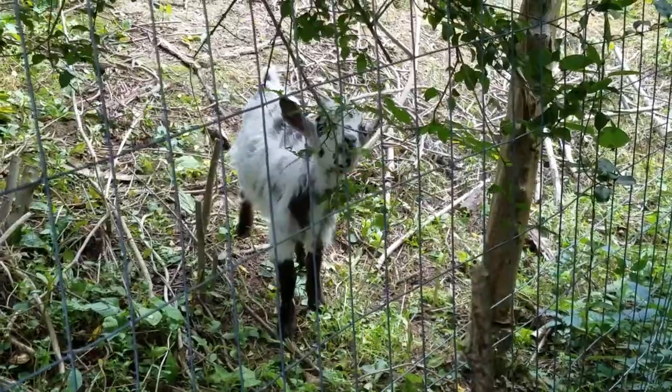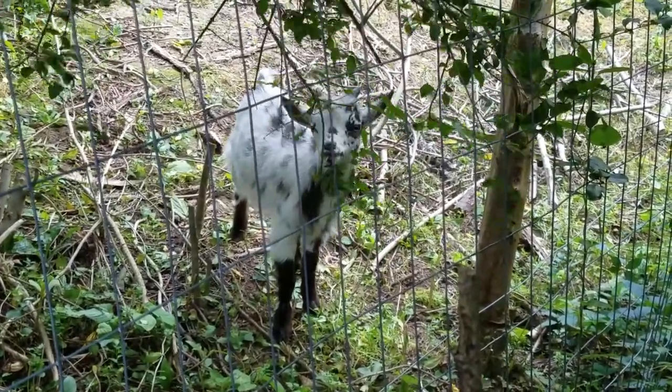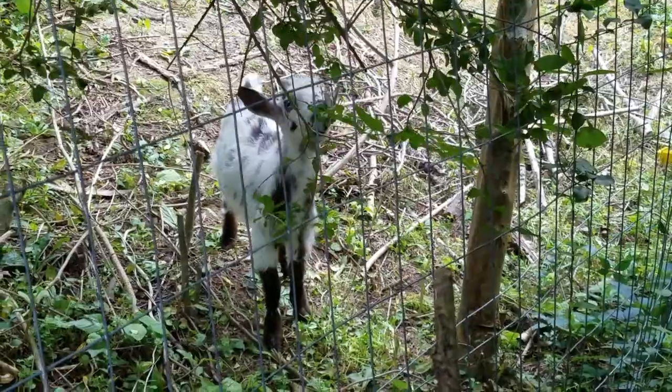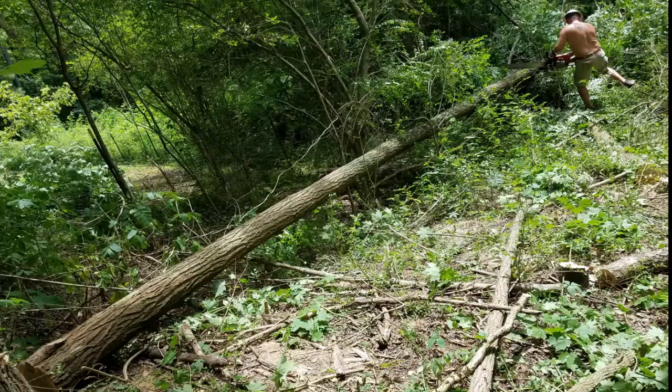Once all of these trees came down, the goats got spoiled because we threw the tops and leaves into them. Little Patton is just transferring from milk to leaves, so he looks so funny when he's eating them. It's really a good time watching him — he's so goofy.